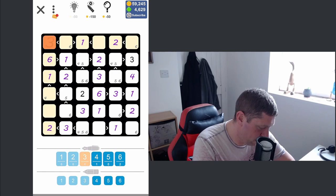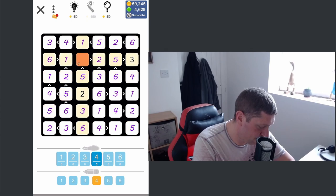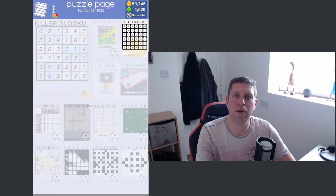Any place left for a three? Yep, three's there. This now unlocks a lot — six, five, four, six, six, six, five, four, six, five, five, four. There we go, puzzle complete!